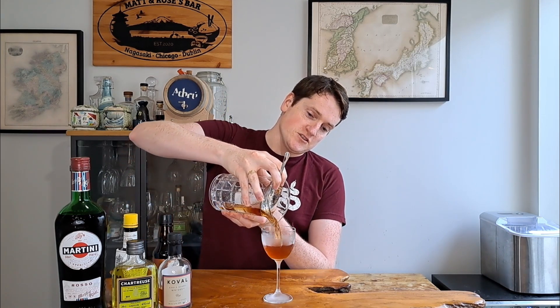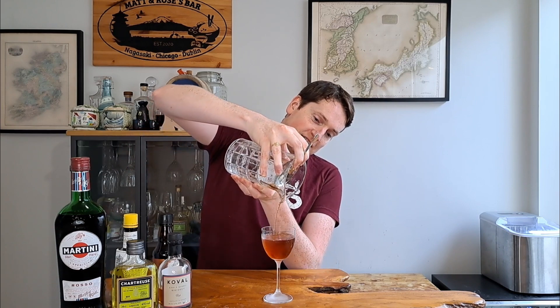We're going to stir it down for about 30 seconds, get it really nice and cold, and then we'll strain it out. I think that's nicely chilled now, so we're going to strain it out into a nice chilled coupe glass. Then we're going to garnish it with a little lemon peel — but first, let's strain it out. Nice and simple, nice and straightforward.